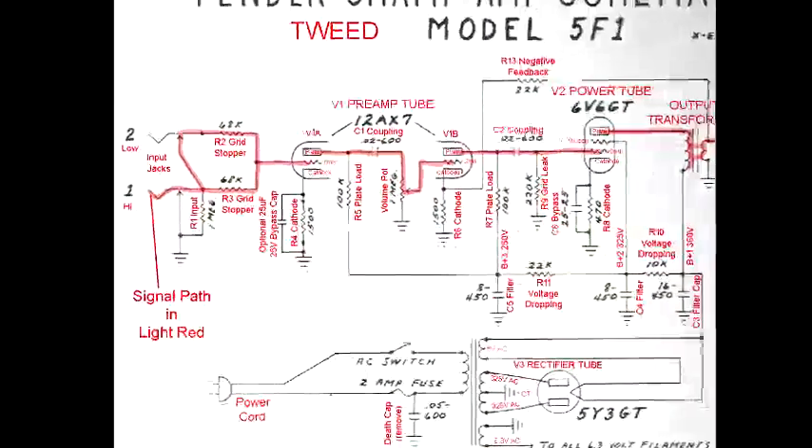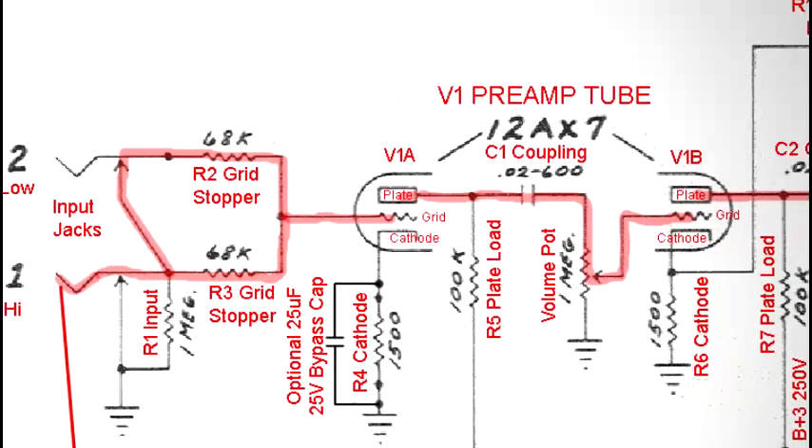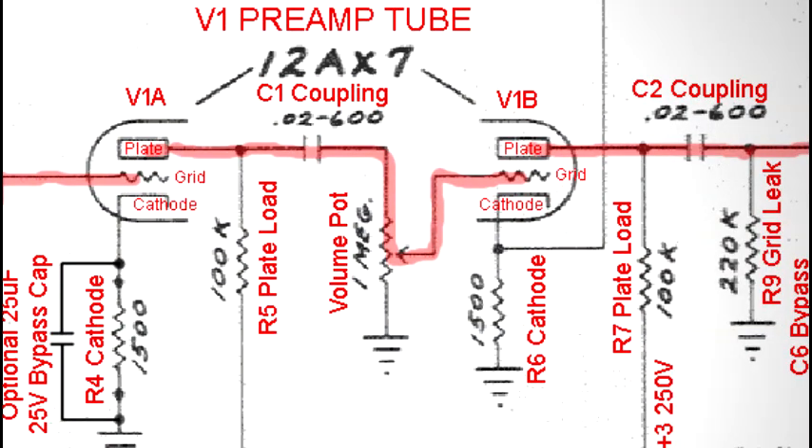In short, the 5F1 circuit starts with a 1 megaohm impedance resistor that acts as a load for the guitar pickup output. In a somewhat frightening fashion, only a 68K resistor separates the guitar signal from the preamp tube grid. This is affectionately known as a grid stopper, and it stops any current that the grid might accidentally pick up from the electrons which are flying around it and keeps them from going back to the guitarist. The preamp stage is coupled by a capacitor which blocks the DC plate voltage while allowing our AC audio signal to pass through.